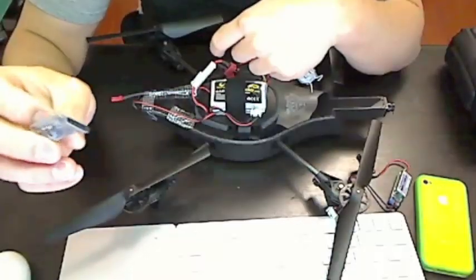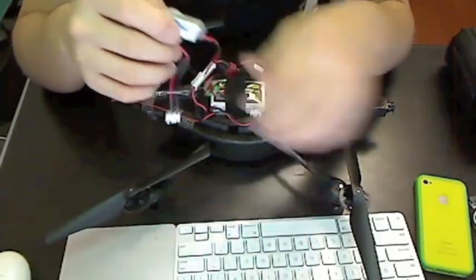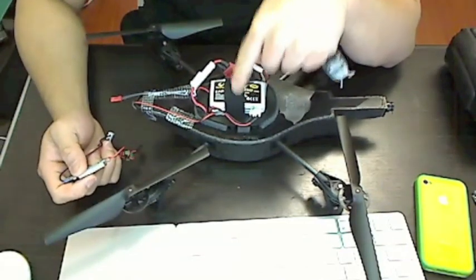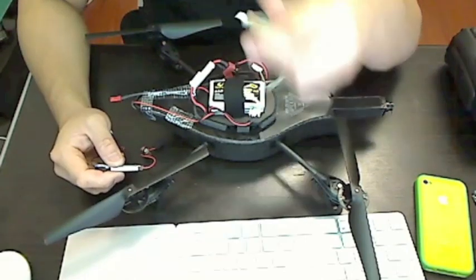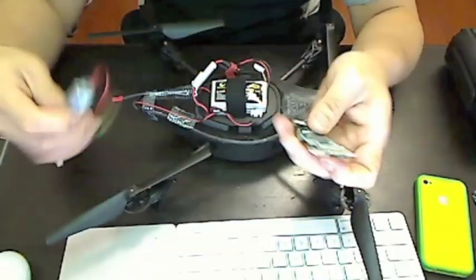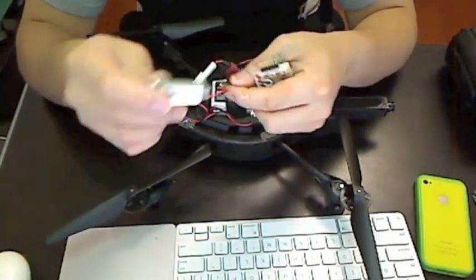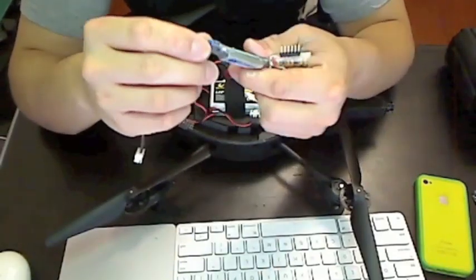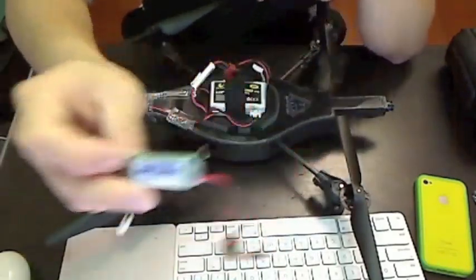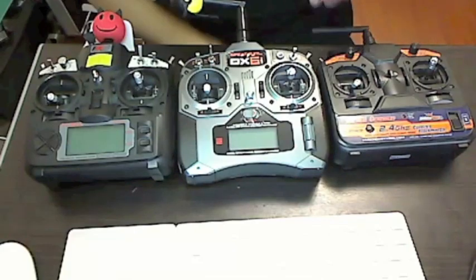I got the FTDI breakout board for about $15. BEC stands for battery eliminating circuit. It's needed because we're going to power the Yellow Jacket and the receiver with the onboard battery from the AR drone. However, the battery is 11.1 volts and the Yellow Jacket and receiver only need about 5 volts, so the BEC converts 11.1 volts down to 5 volts. This Turnigy brand BEC has a jumper that lets you select between 5 and 6 volts — make sure you set it to 5 volts. You can get these for about $5–10.